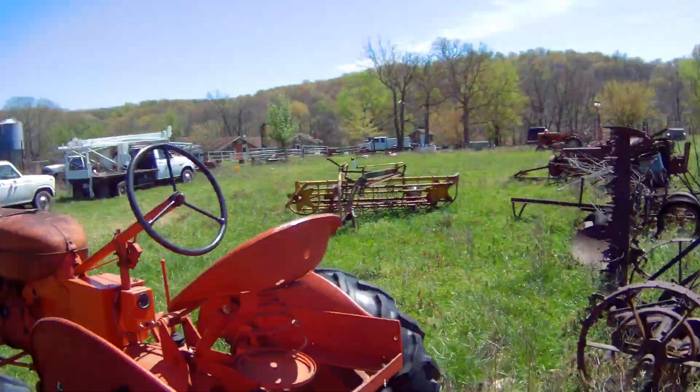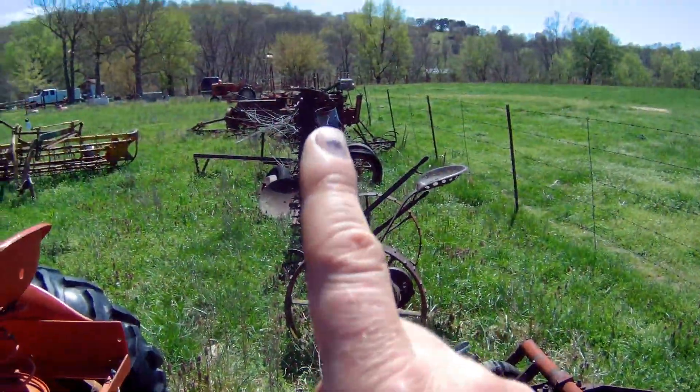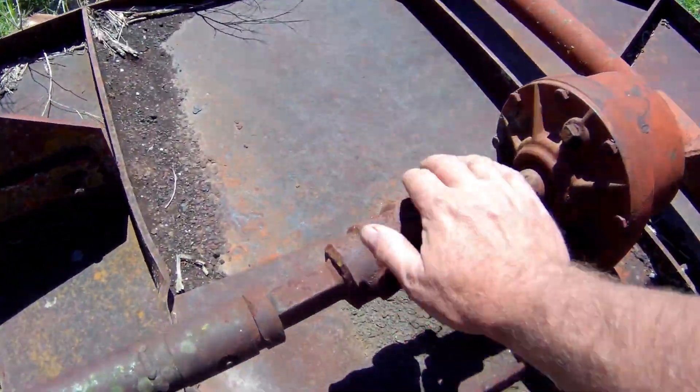Hey everybody, starting on a new project today. I'll show you what we're working on. Right here, little five-foot brush hog. Scriber's been with me a while — remember the old farm equipment buyout. Getting ready to try this out, and I'm pretty sure it'll work.